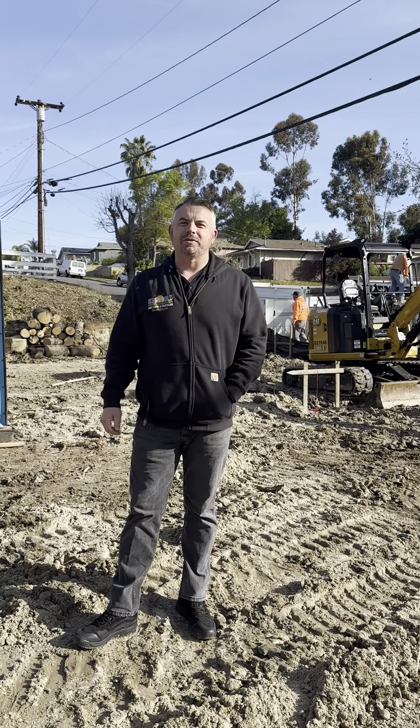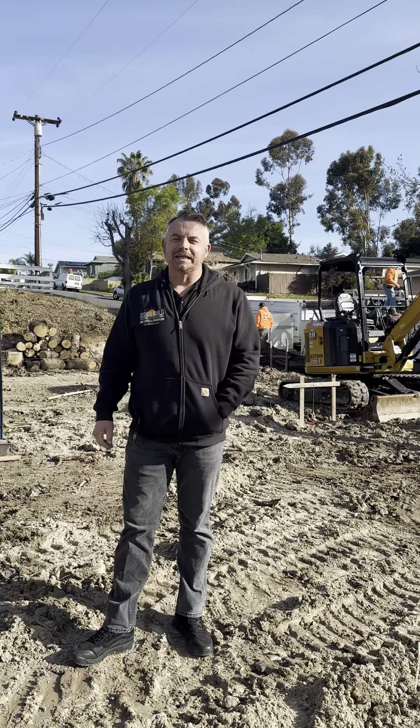Morning, David with SoCal Design Build joining you from our Eastlake Edition Remodel Project. Wanted to give you guys an update.